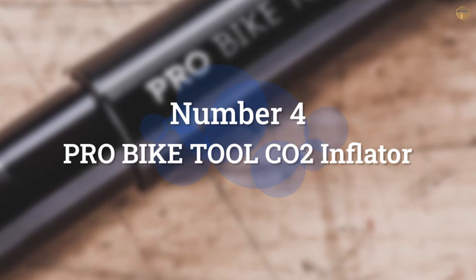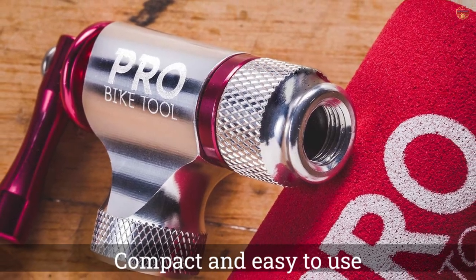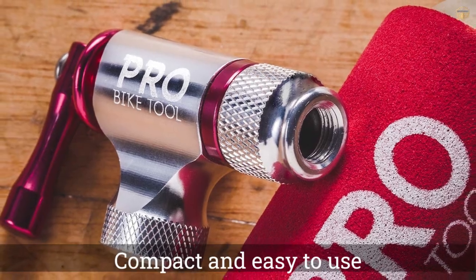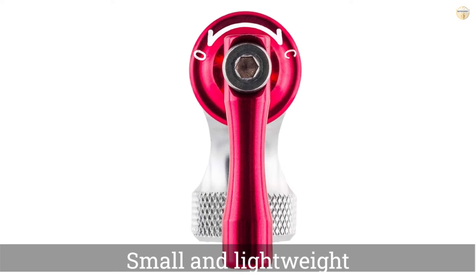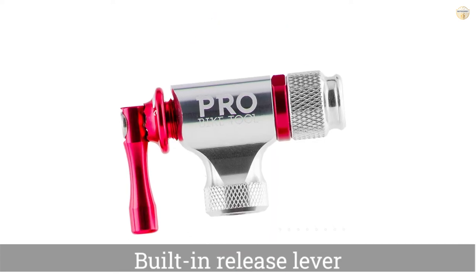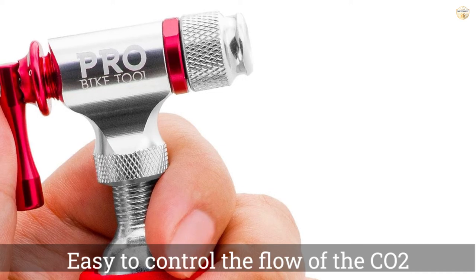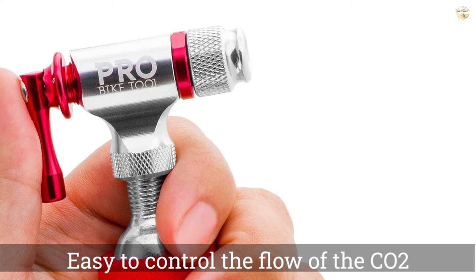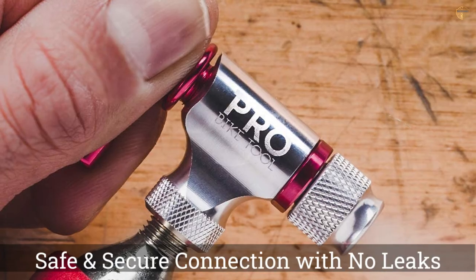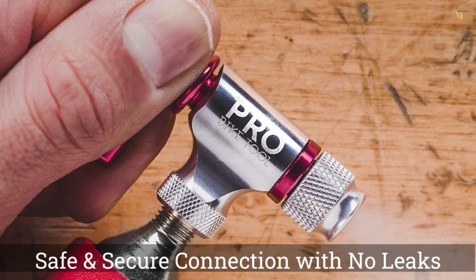Number 4: Pro Bike Tool CO2 Inflator. Compact and easy to use, CO2 inflators are a great way to deal with a flat when you're on the road. The Pro Bike Tool CO2 Inflator is small and lightweight, but unlike other bike pumps, it can only be used a set amount of times. When paired with a cartridge, the inflator delivers a maximum pressure of 100 PSI, and a built-in release lever makes it easy to control the flow of CO2 delivered to your tires. Unfortunately, the inflator doesn't ship with the cartridges.